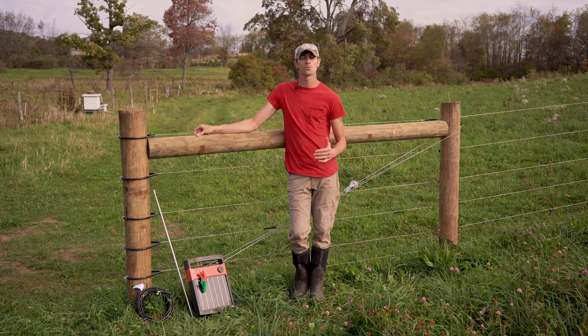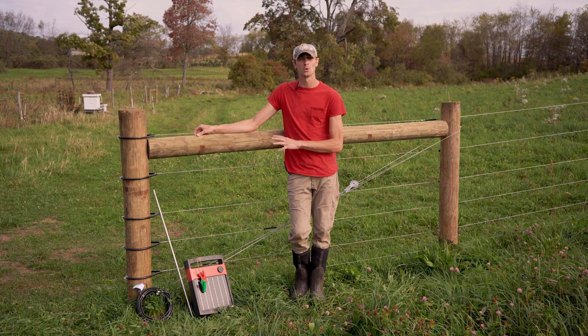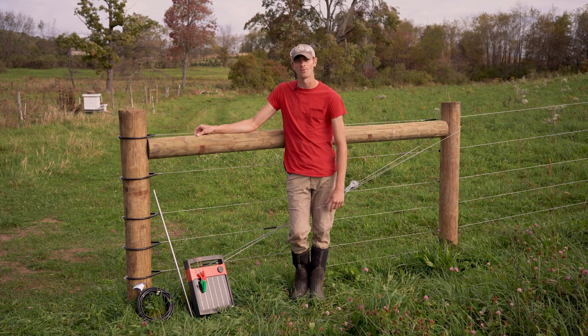Another rule of thumb is to have three feet of ground rod per joule. In today's example we'll be working with a one joule solar energizer, so we'll be using a single three foot ground rod.